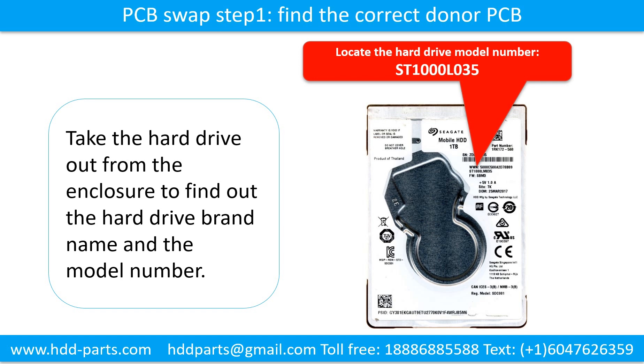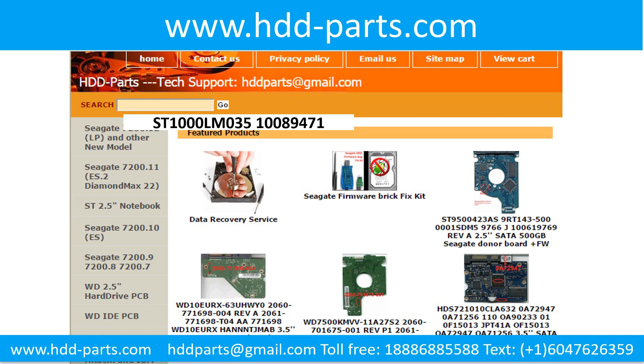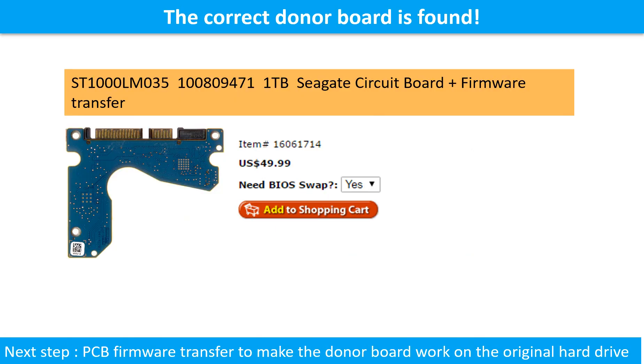The printed circuit board swap, step one: find the correct donor printed circuit board. This picture shows where to locate the hard drive model number, and this picture shows where to locate the printed circuit board number. Go to www.hdd-parts.com, input the hard drive model number and the printed circuit board number in the search box, then search. The correct donor board is found.